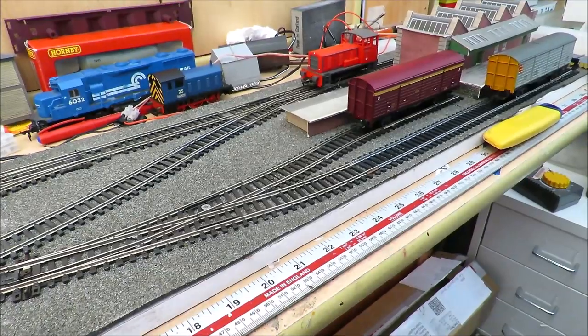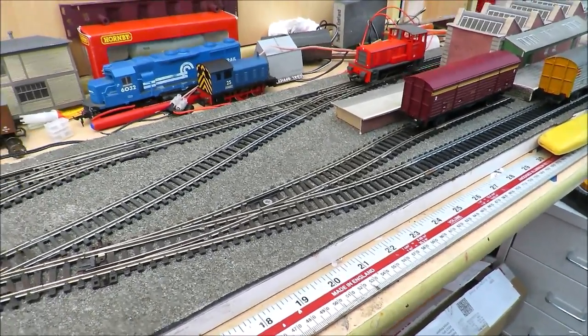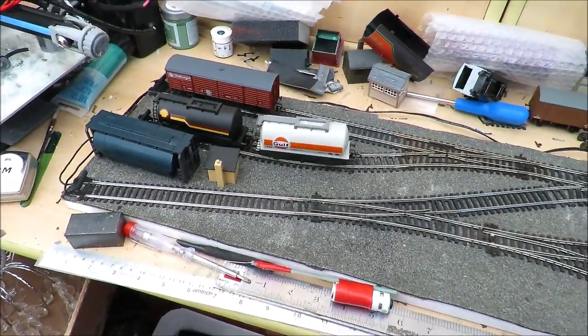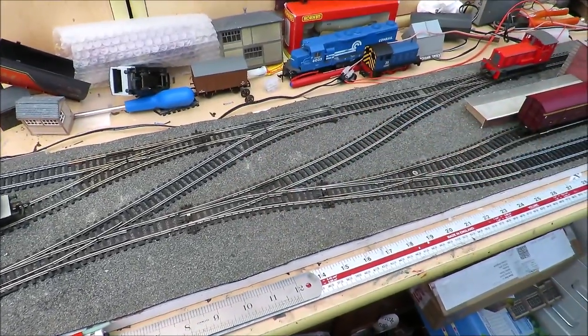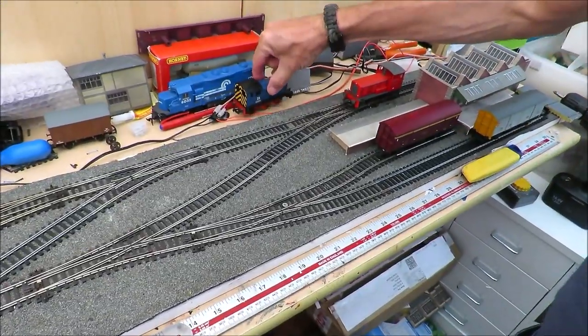I don't know when we'll finish this, but it's something I've never built in all the years I've done layouts — lots of shunting layouts but never a pure industrial freight layout. I can get quite a few of these big wagons on, and two of the wagons will go on the passing loop. We might just try and run a few in a moment.